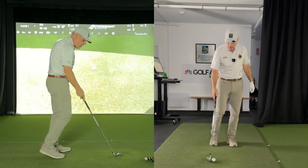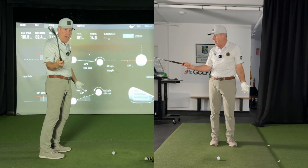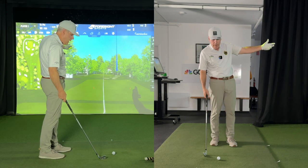Super nice contact with the golf ball right in the center of the face. And the rest is just: how open or closed does that face need to be so I can go in that direction?